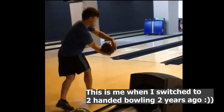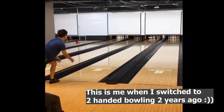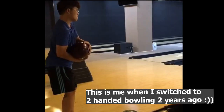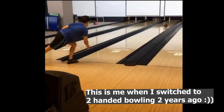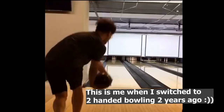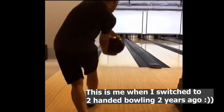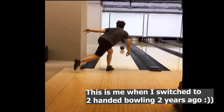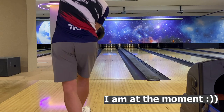I was once a one-handed bowler using early timing. When I switched to two-handed bowling, I used early timing as an old habit. The result was not quite as expected — I always had to rush to the foul line before the ball, losing my balance. My accuracy suffered as well. When I applied late timing, the problem was resolved.